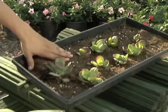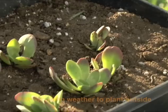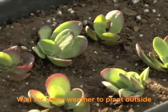In about three weeks, you'll have small plants with their own root systems — just like these — that are ready to go out into the garden or into a pot. And that's how you propagate a kalanchoe.